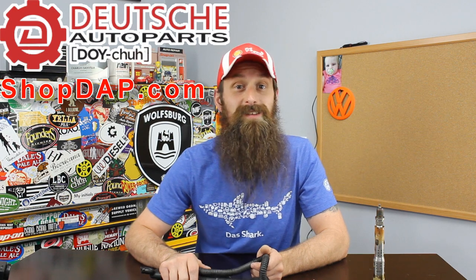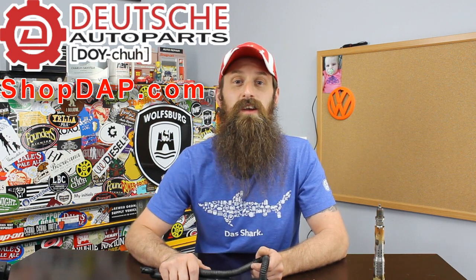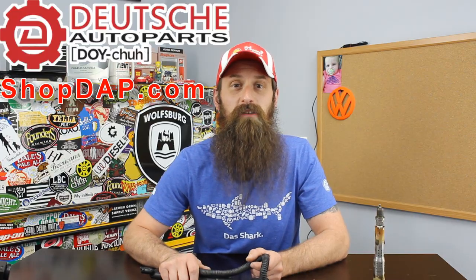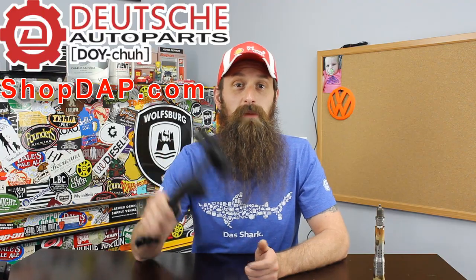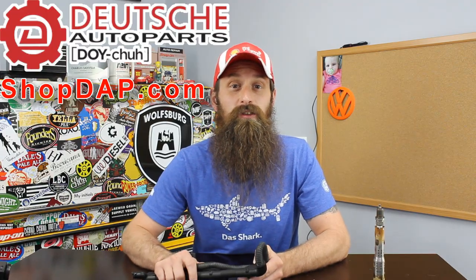We'll get into what that means in just a second. Before we get into the show, we'll talk about the sponsor of the day, which is Deutsche Auto Parts. These guys are the Volkswagen and Audi parts experts — awesome service, great pricing, and a ton of really great DIY videos. A few are related to what we're going to talk about today. I'll be sure to put a link in the show notes for those DIYs, as well as to shopdap.com.